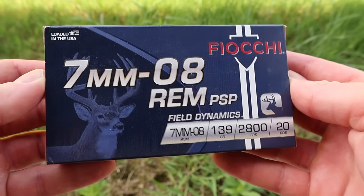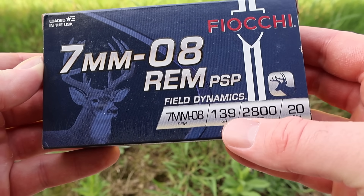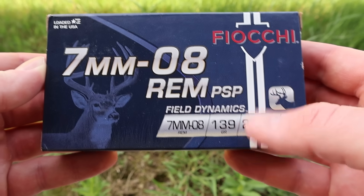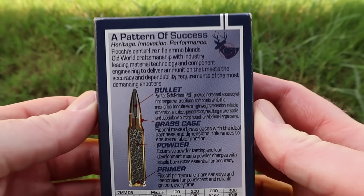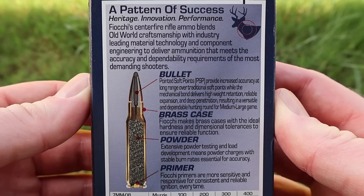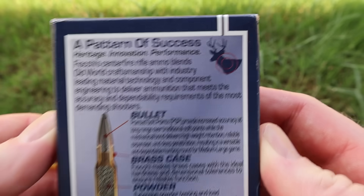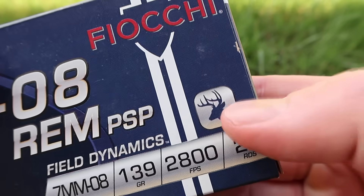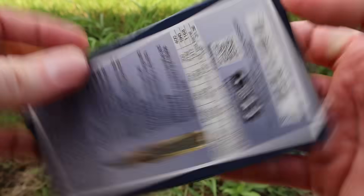Here's your box for that Fiocchi Field Dynamics 139-grain pointed soft point in 7mm-08. Let's flip it around to the back and take a look at the promo info. Feel free to pause and read all that if you'd like. They've got a deer icon on the back and also on the front, so that's your intended game for this stuff.